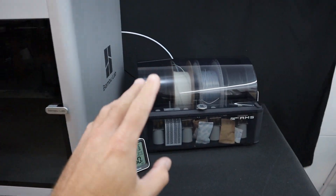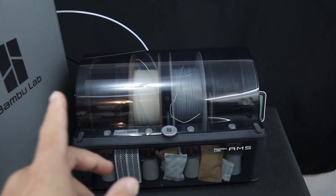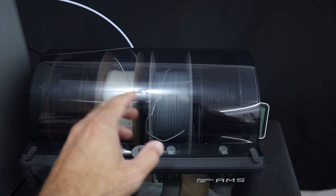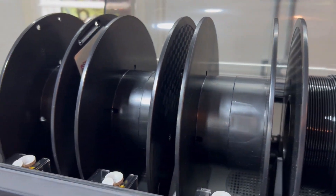If you have a Bambu printer, at some point you're probably going to want to get an AMS unless you have one already. It makes the printer far more capable because you can print in multiple colors, but you can also load in spools which are all of the same material and it will automatically switch to the next spool.